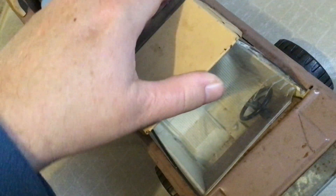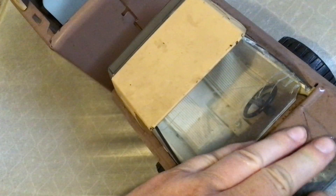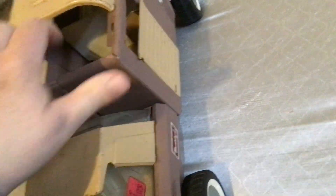Buddy L, which I love. This is cool, I enjoy it. A little dirty — needs to be washed or cleaned maybe. Well, I hope you all enjoy watching my video on this review of this pressed steel toy truck. Thank you all for watching. Bye for now.